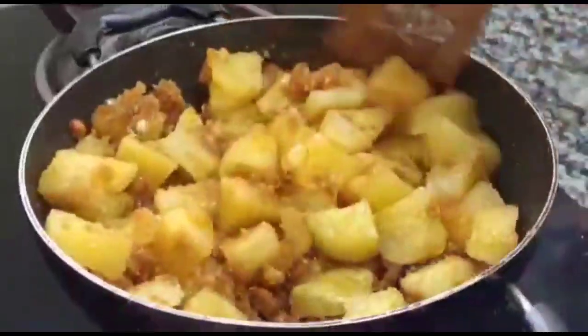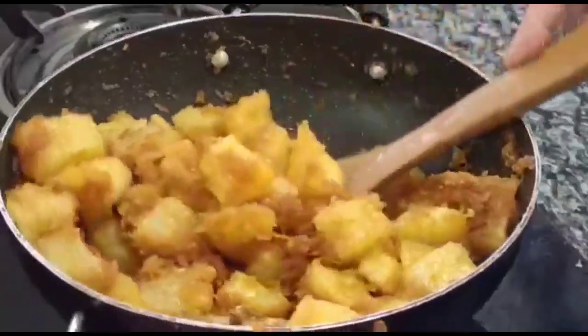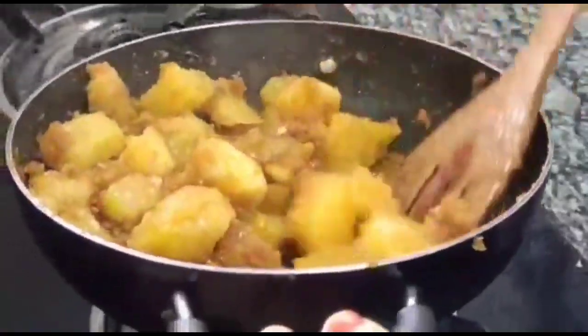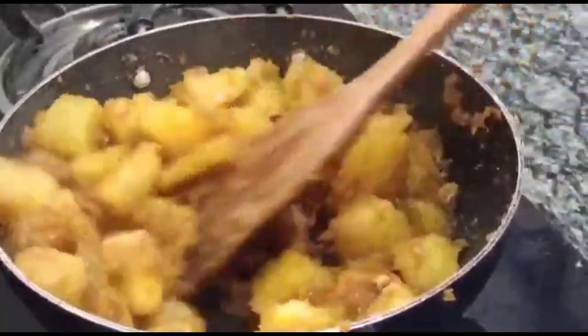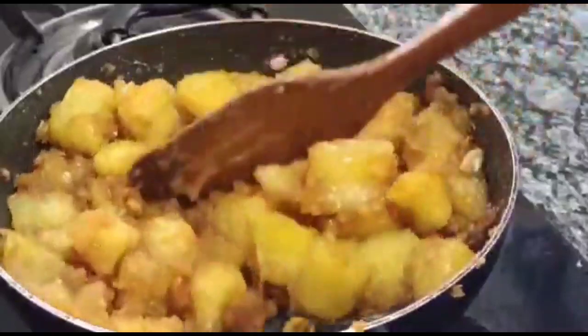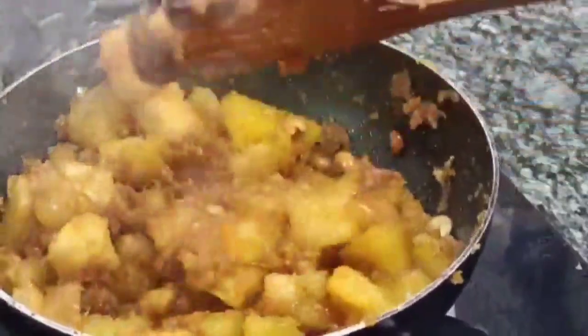I will taste it a little bit. We have two cups of this, and we will mix it in a mix. We will taste healthy and tasty.